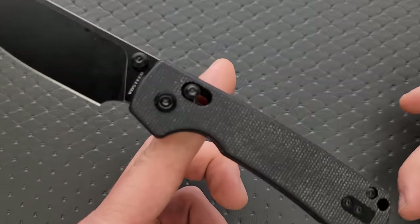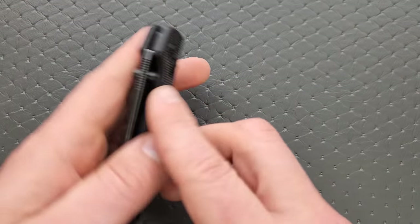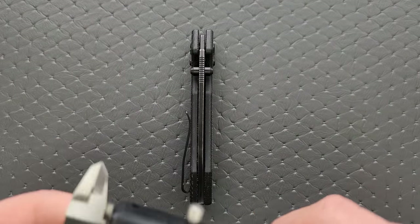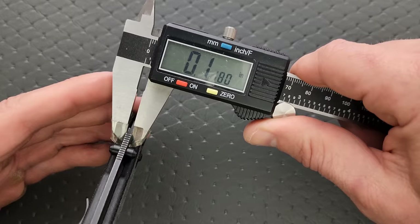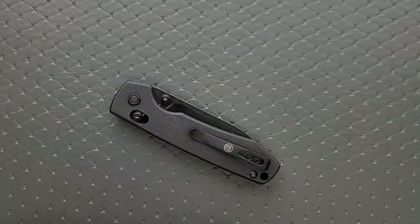The balance on this is also very good, right behind the pivot. Blade stock thickness — coming in at about 115 to 116 thousandths, so on the thinner side.